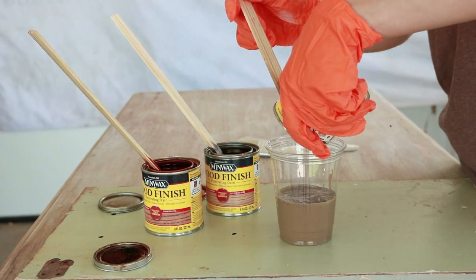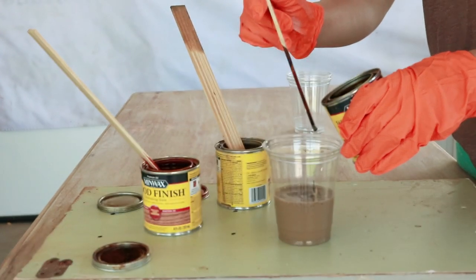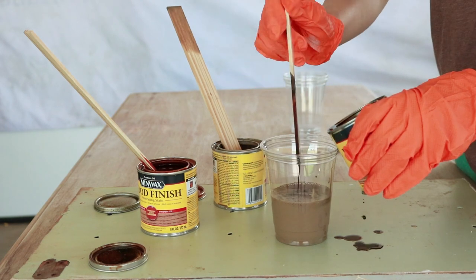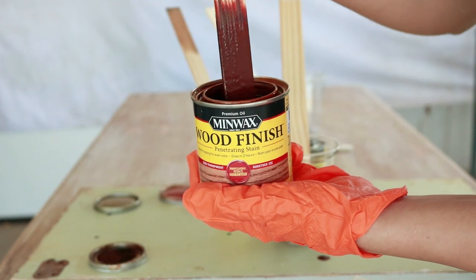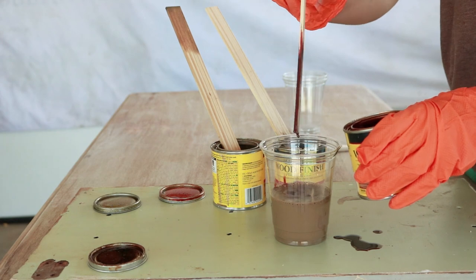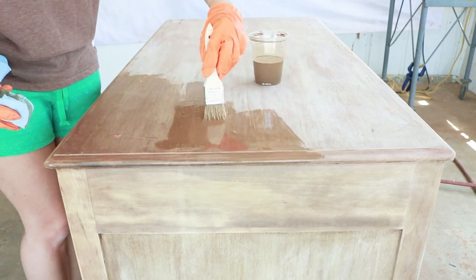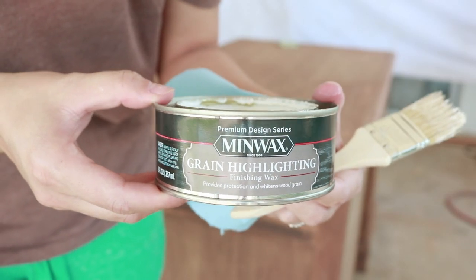Now that the desk was ready for staining, I used all Minwax brand stain and mixed a few colors together to get the color I wanted. Most of the mix was fruitwood stain, with a little bit of golden oak and a few drops of gun stock. This gave me the perfect color. It was actually the first time I mixed stains, and I loved that you could customize it. I applied the stain with a brush and wiped off any excess.